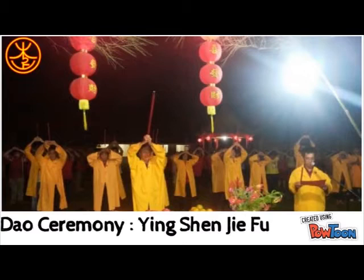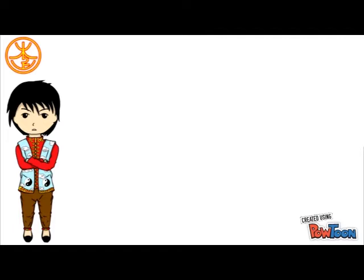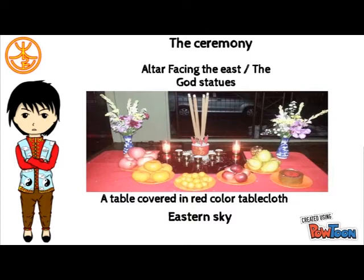At about 12:10am until 6am, we can conduct a very important ceremony in Taoist tradition. It is called In Sen Jie Fu — a ceremony of welcoming the Lunar New Year. The ceremony is conducted in an outdoor space where we can directly look up to the sky, facing the east direction.